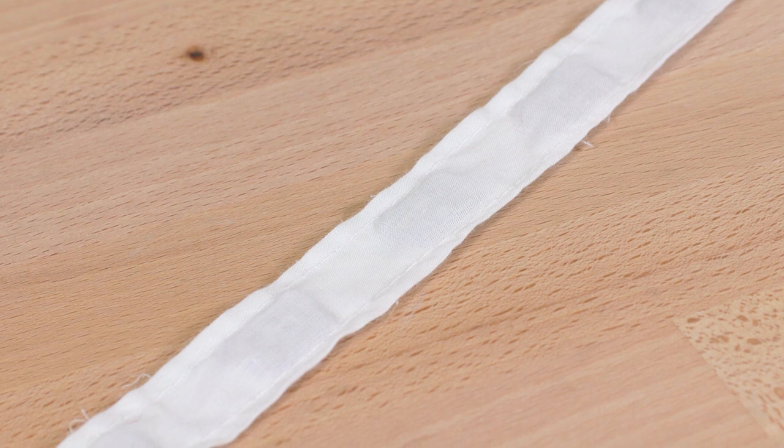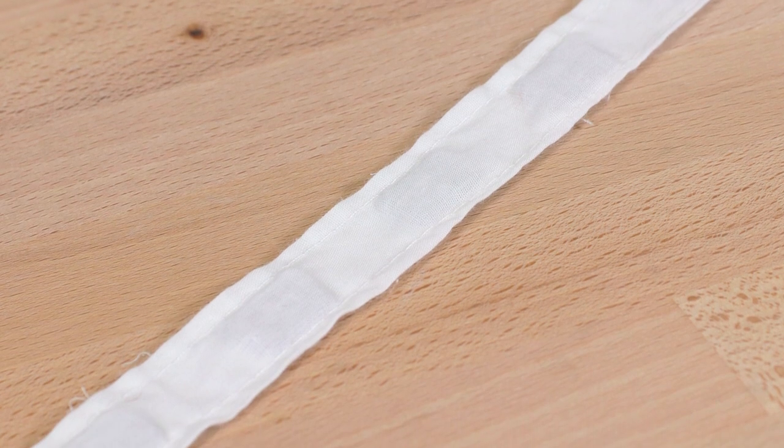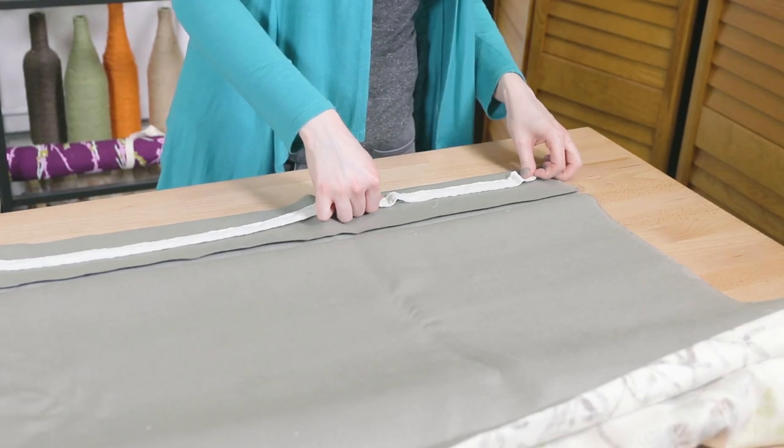Weighted tape is easy to sew into the hem because it just needs to be secured at the ends instead of sewing in individual weights.